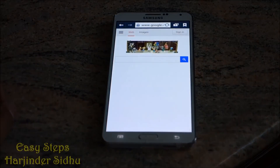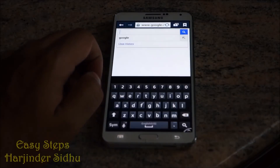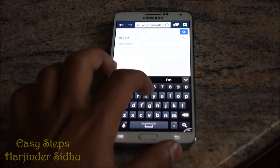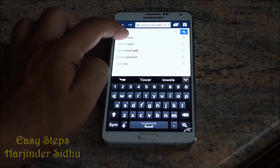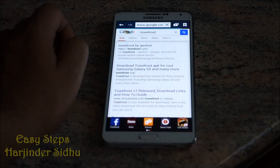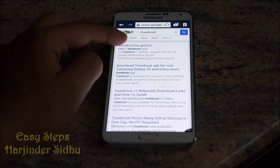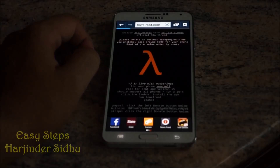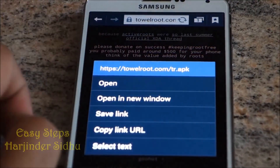Now go into your internet browser, go to Google, and search 'Towelroot'. On the Towelroot site, open the first result — Towelroot by GeoHot. Once it opens, hold down the icon.